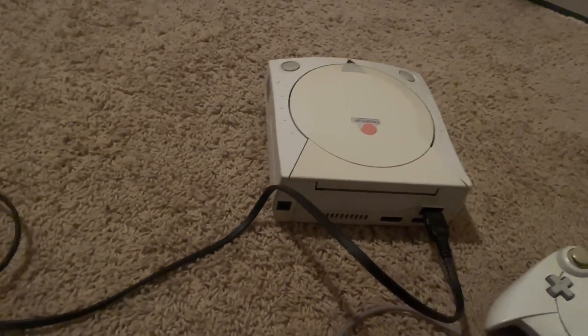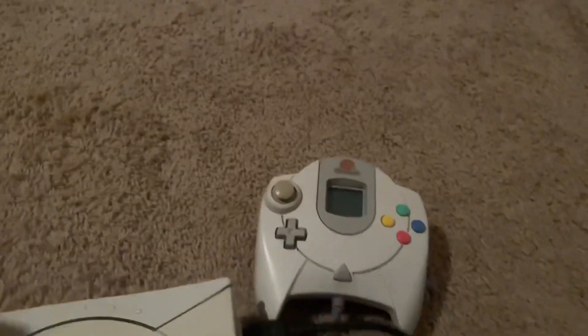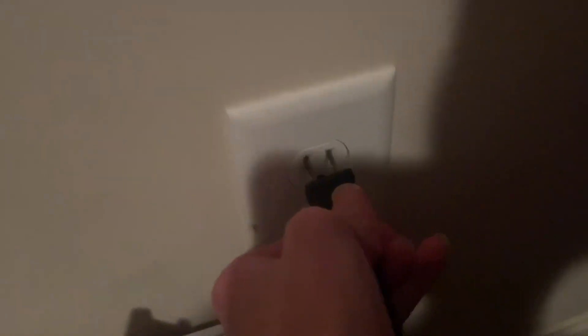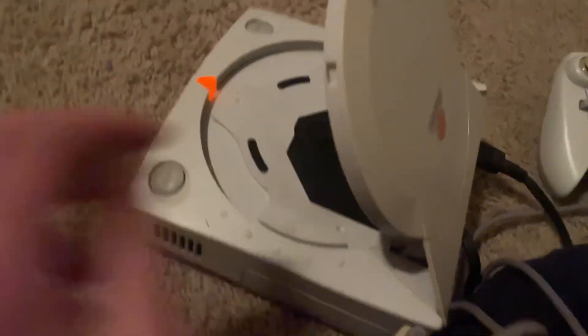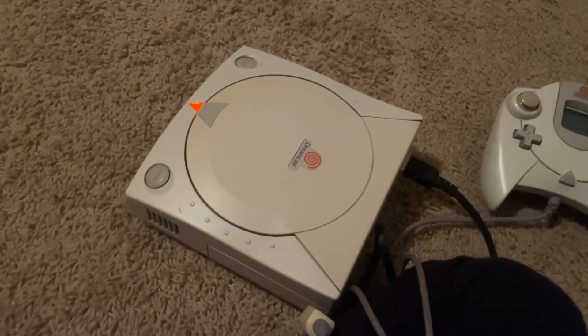I just got this because I've wanted a Sega Dreamcast for a long time. Here we go — plug that in. Powered on, and it does light up, but I'd have to connect it to a TV and I don't feel like doing that right now. That is item number one.